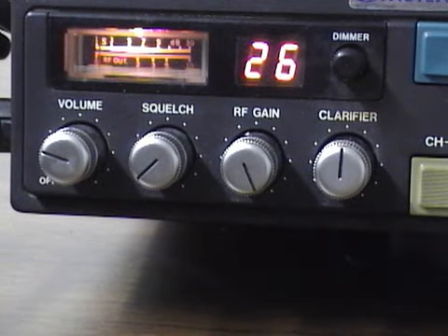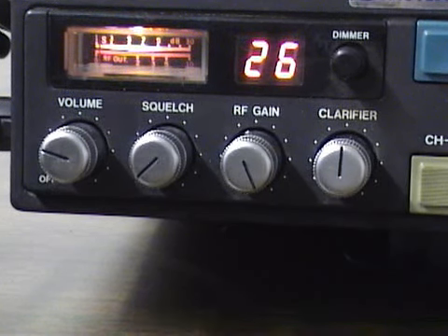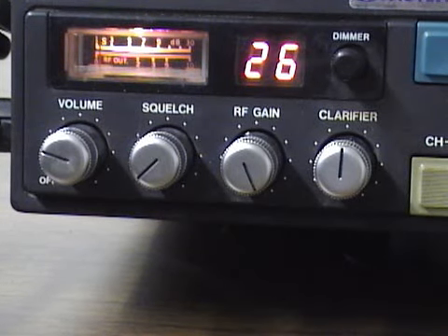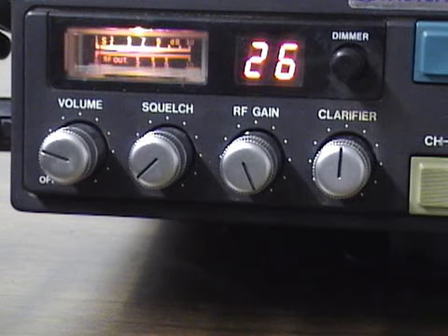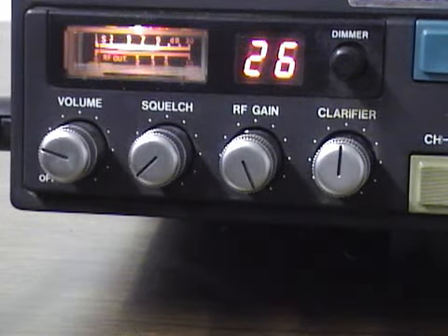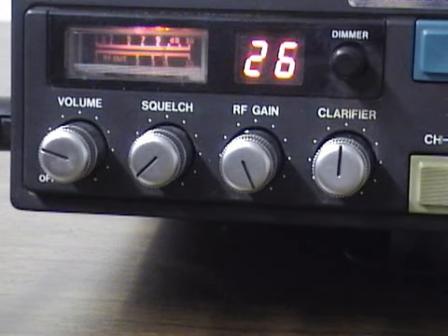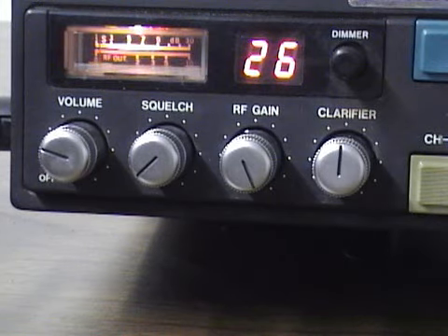As you can see, this radio has a volume, squelch, RF gain, and clarifier — those are all standard knob controls. This radio also has a dimmer located right here, which dims and brightens the display. Instead of the newer version green receive light that changes to a red light indicator, on the meter in these older radios it actually changes from a white light to a red light, and then it goes back to white. So that's kind of a cool feature.